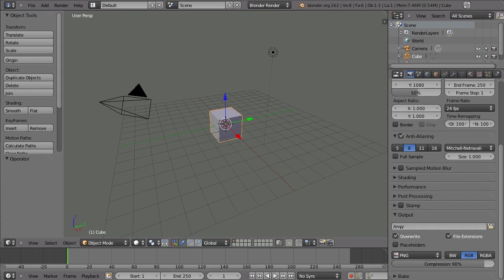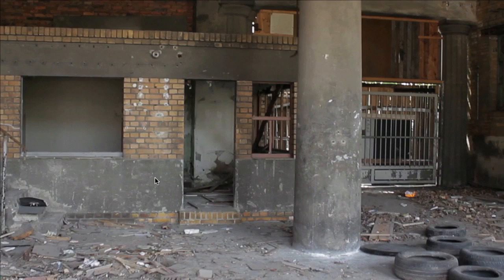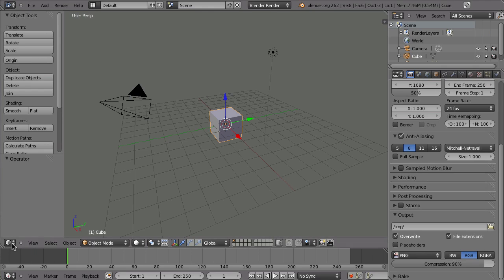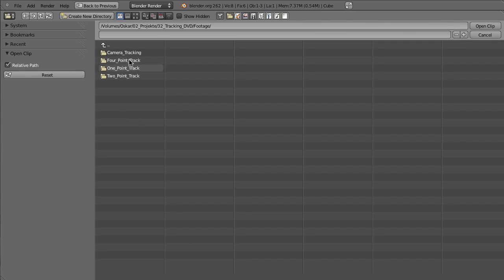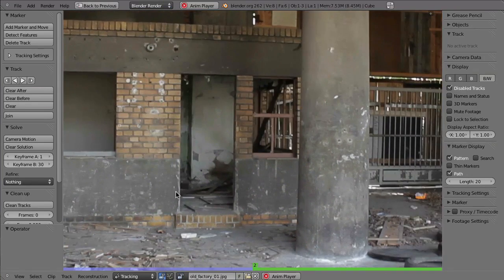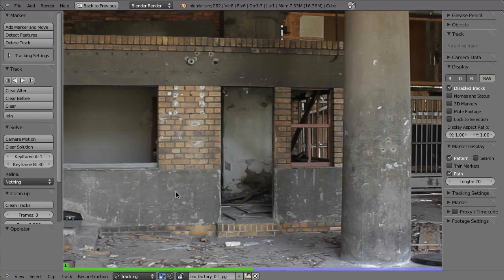Let's try that on a real example. I have two images from an old factory in Leipzig. You can see that when I switch between the images, the perspective changes. I want to bring that into the movie clip editor and see if we can get a real reconstruction just from these two images. So here in Blender, I go to the movie clip editor, click on open, go to the folder with my footage, go to 'camera tracking old factory', and choose the two key images. Select the first one and click open clip. Since they're numbered one to two, it reads as a clip from one to two, so we set the end frame to two.